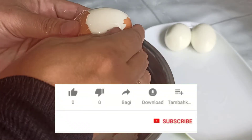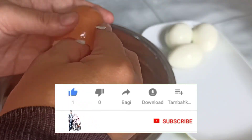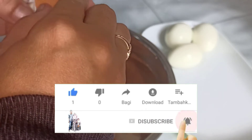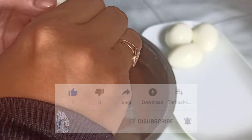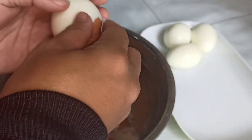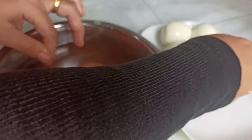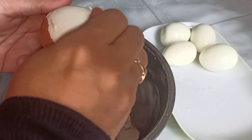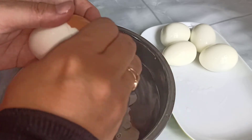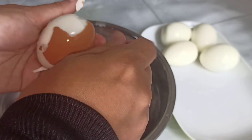Jangan lupa dukung terus channel aku ya, dengan cara like, komen, share ke seluruh sosial media yang kalian punya, dan subscribe. Ingat ya, subscribe itu gratis. Oke guys, sekarang aku buka telur yang keempat. Nih coba kalian lihat, ini aku ngupasnya gampang banget dan benar-benar mulus. Gak ada yang pecah-pecah gitu telurnya. Kita lihat ya sampai habis. Kita lihat pengupasan telur sampai yang keenam. Tuh, gampang banget kan? Kalian bisa ikutin cara ini ya.